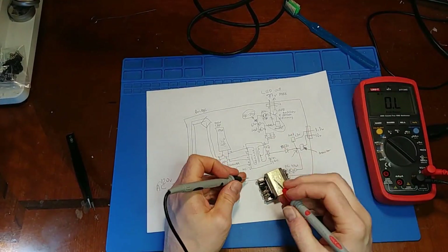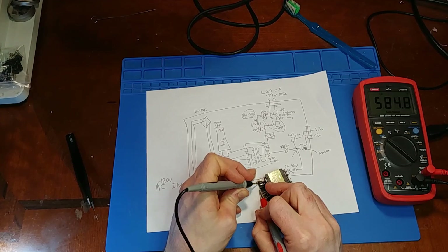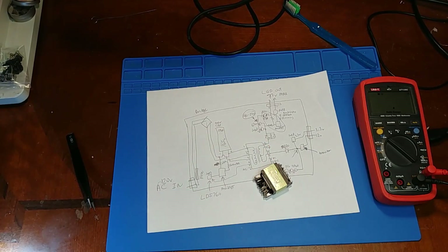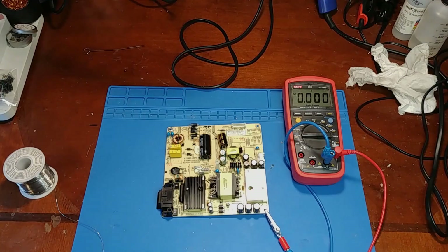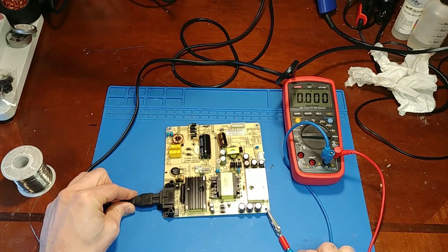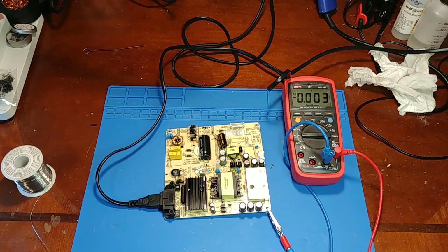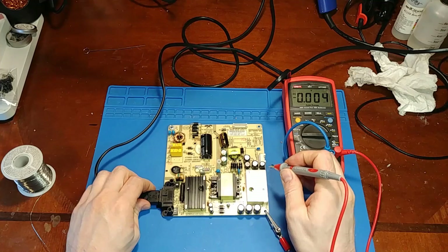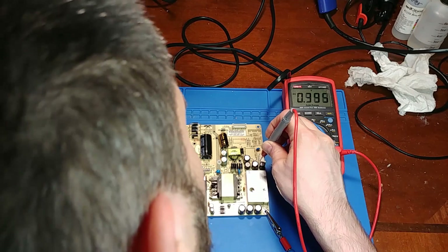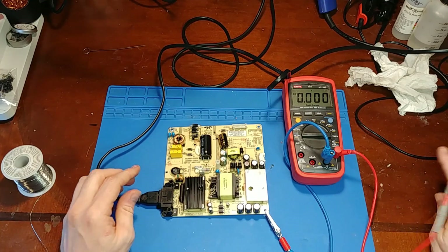After reflowing that bad solder joint, let's see what we're getting for a reading. Look at that — half an ohm. Now we have a good connection. I'm just going to put it back in. Transformer's back on, let's power it up. Let's see if there's any 12 volts or 3 volts. We have 3.3 volts — that's a good sign. It actually has life.